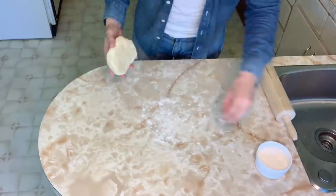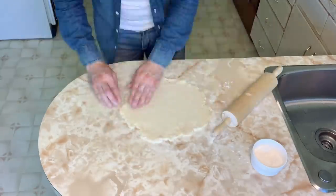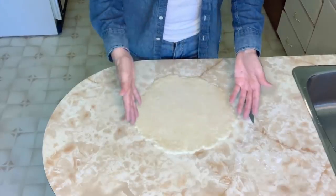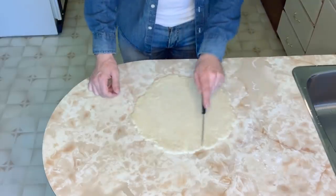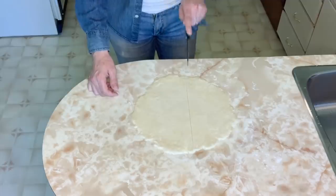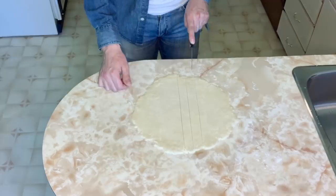Let's roll out the lattice top. This time I only rolled the dough out to about 10 to 11 inches since I'm not accounting for the sides. To make the lattice top, I'm cutting the dough into three-quarter inch wide strips — it doesn't need to be perfect.